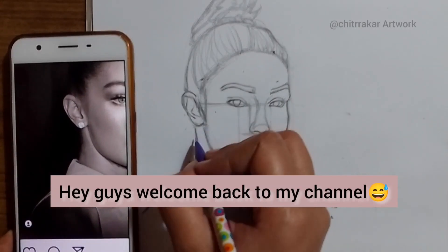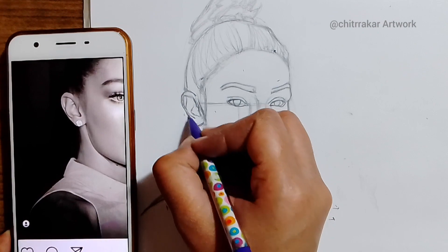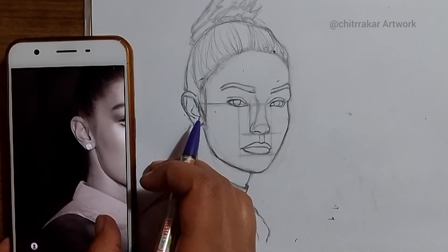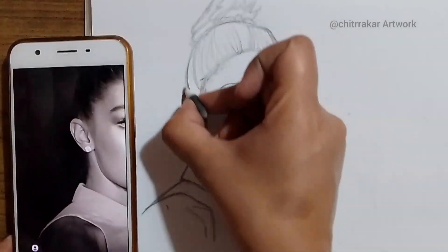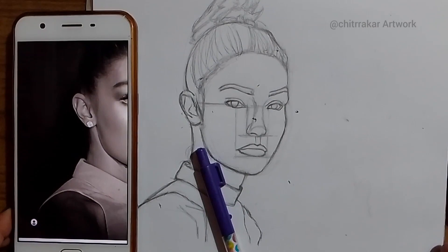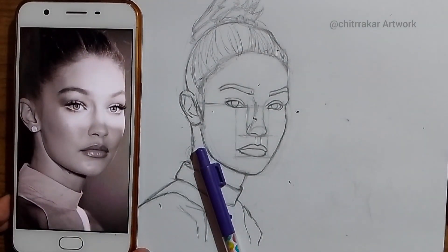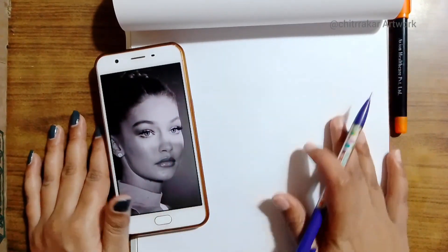Hey guys, welcome back to my channel. Today I'm going to show you the rough sketch of Gigi Hadid. She is an international model, and after one minute you are going to see the rough sketch from scratch. In order to give you a brief introduction of that video, I just took the middle part of that video — so this is the starting point where I have started.